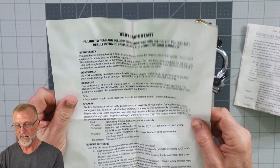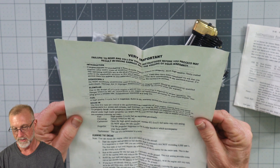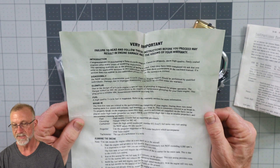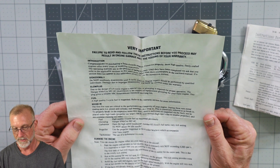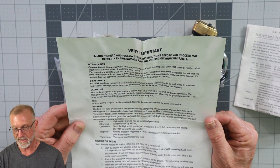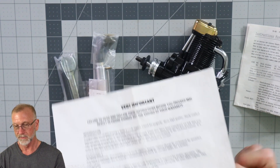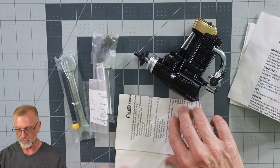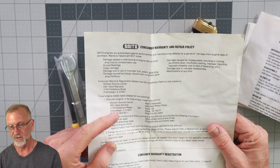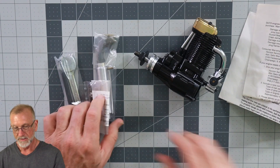There's more paperwork that comes with it — this is interesting. It recommends high-quality two-cycle fuel, and they're recommending a Hangar 9 McCoy MC4 cycle plug — I may have seen one of those lately. Here's a consumer warranty repair policy from the Horizon Service Center in Champaign, Illinois.